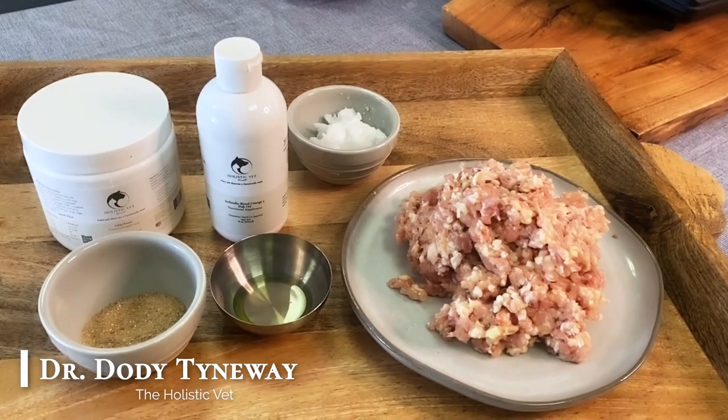Hi, I'm Dr. Dodie Tyneway and today I'm going to show you how to make a basic chicken recipe for cats in less than 20 minutes.